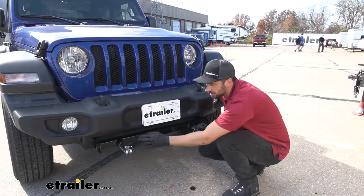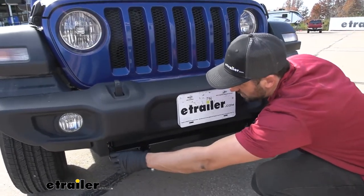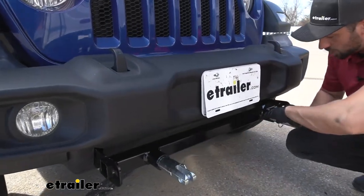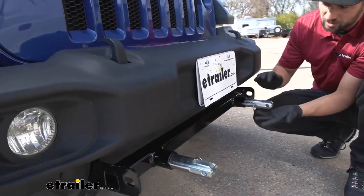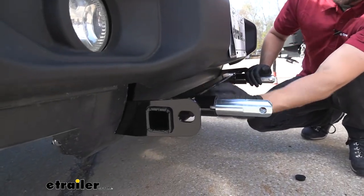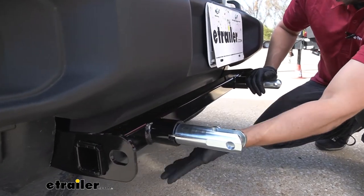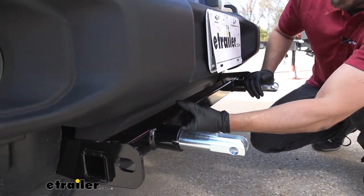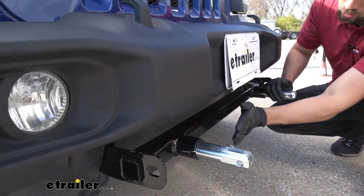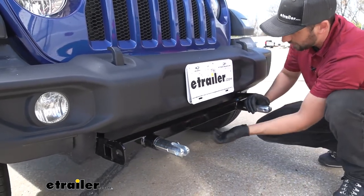This is what our base plate kit is going to look like installed on our Jeep. We have safety chain tabs on the outside of our cross tube, which connects our two arms. What I really like about this base plate kit is it has a nice shiny powder-coated black finish. This helps it blend in with our vehicle — it looks rather factory. In addition to aesthetics, the powder coat is going to help it hold up from rust and corrosion over time.